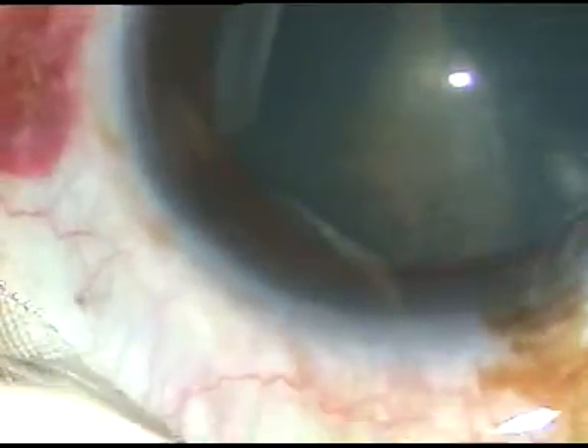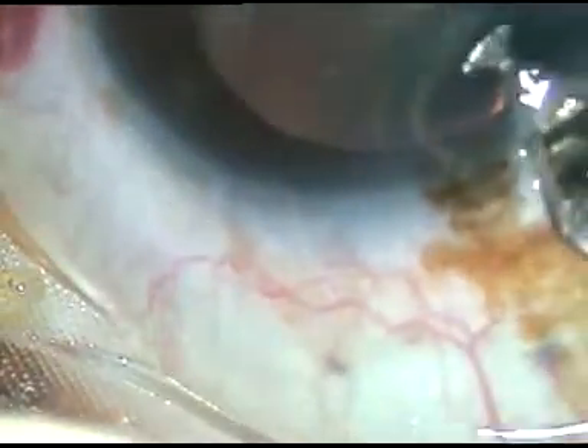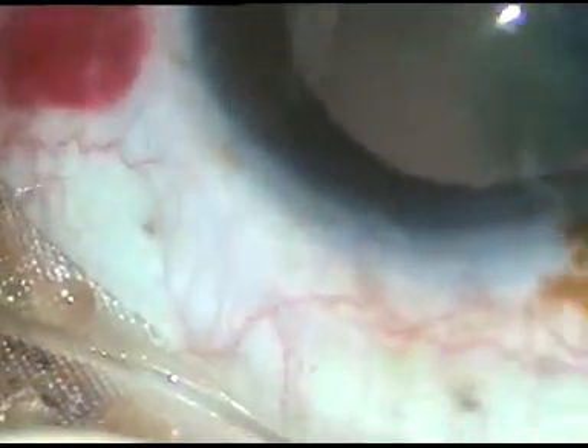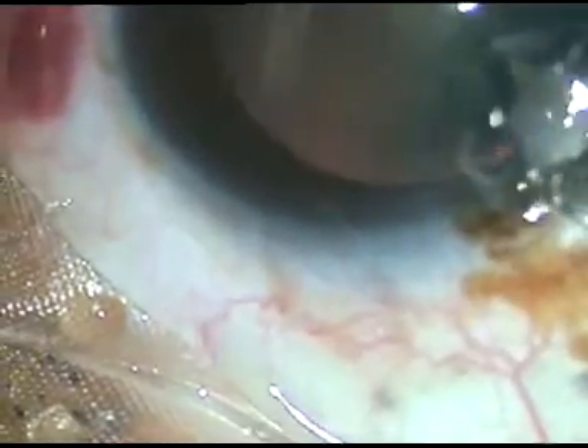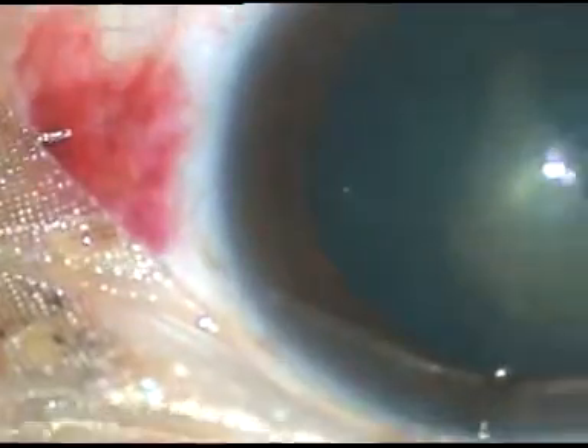Dear colleagues, in some cases the cataract is so soft that the entire lens material can be aspirated without emulsification. This is one such case. You can see there is a very thin layer of posterior subcapsular opacity. The rest of the lens is clear. I have taken up this case for surgery. Let us see how it is being done.